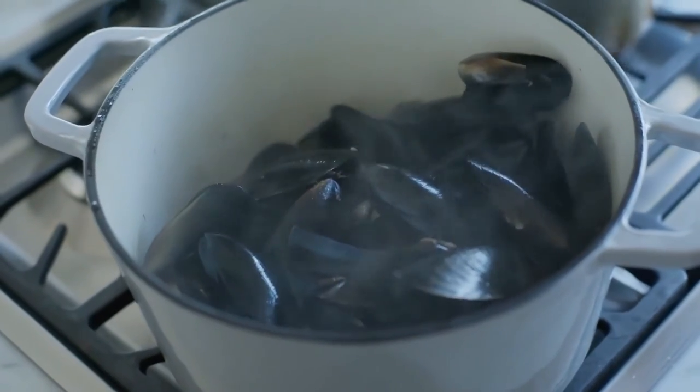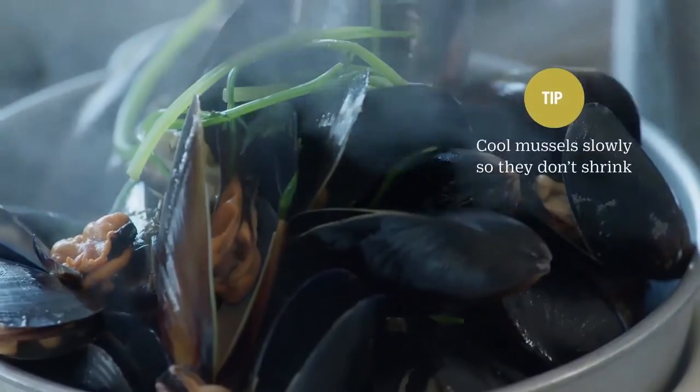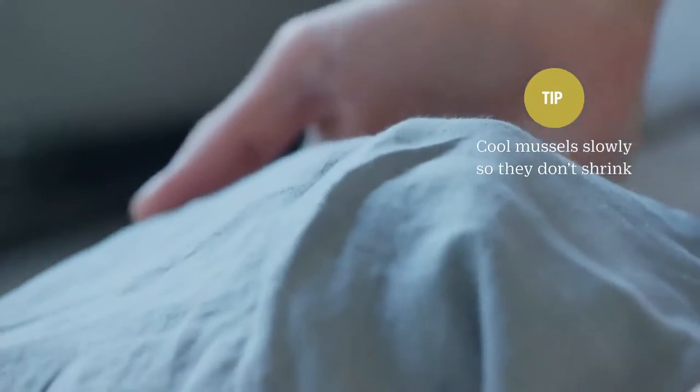The mussels look like they're done. It's important to cover the mussels while they cool down because otherwise they will shrink and shrivel up a little bit, so you want them to cool down slowly.